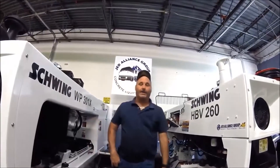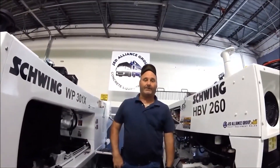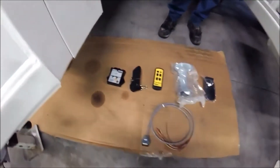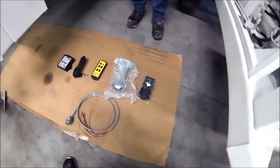Hey, how you doing? I'm Harold Leakes with JED Alliance Group, and today we're demonstrating how to put on a Pump Boss 2. This is a newer system — an auto link system.